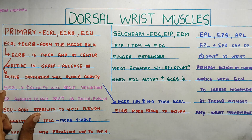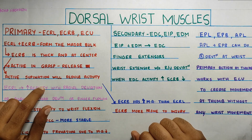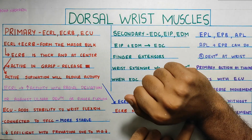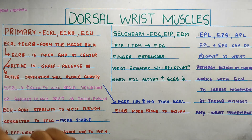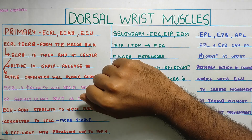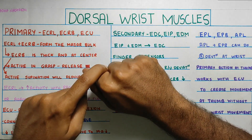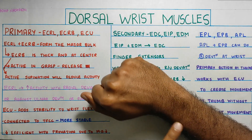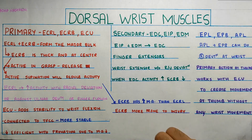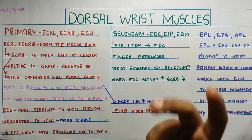ECRL — extensor carpi radialis longus — has three main functions where its activity is very high: first, during radial deviation combined with wrist extension; second, resisting ulnar deviation, meaning it counteracts any force pushing the wrist into ulnar deviation; and third, during finger flexion. These are the three areas where ECRL activity will be highest.